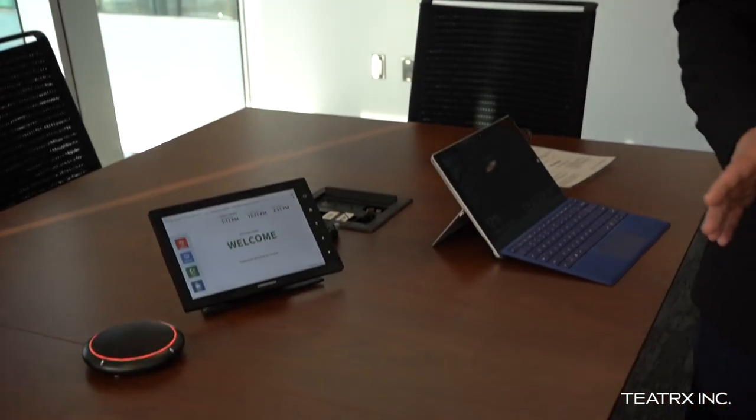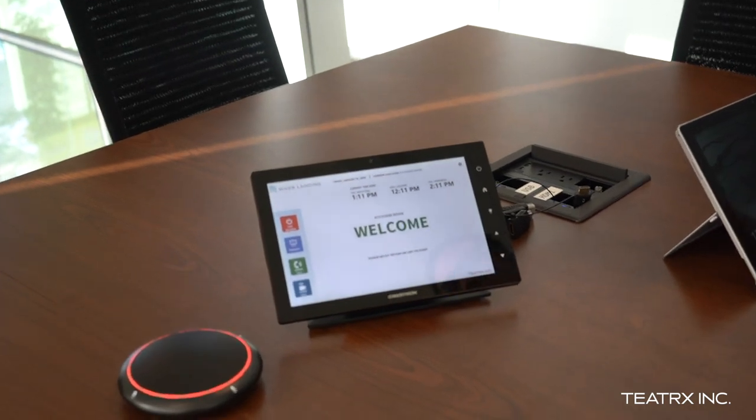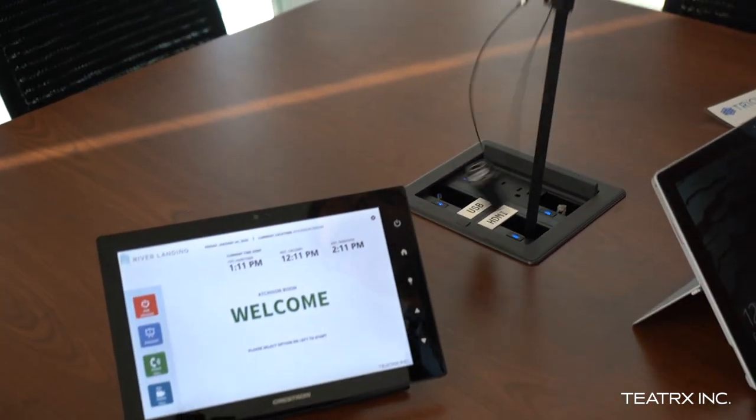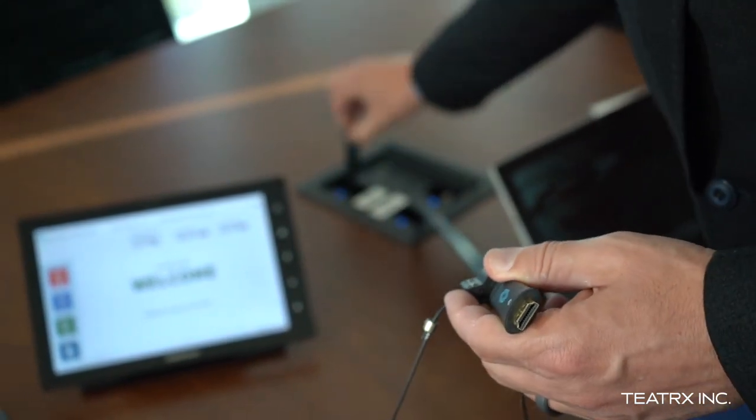We chose to use hardwire connections on retractables to make it a consistent user experience for people. So in order to do videoconference with a laptop or whatever your device is, there are two cables that you're going to require. First, you're going to need an HDMI cable. Second, you're going to need a USB cable.